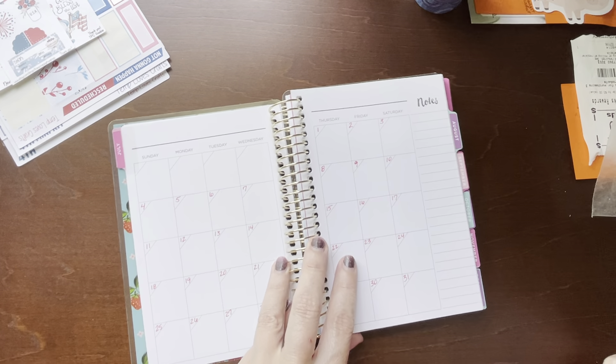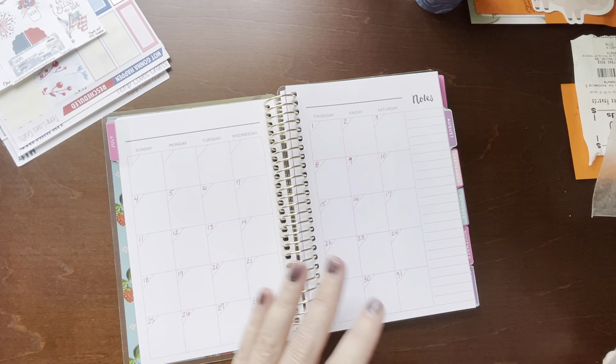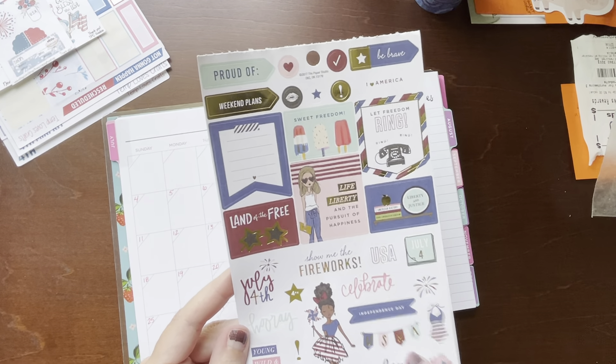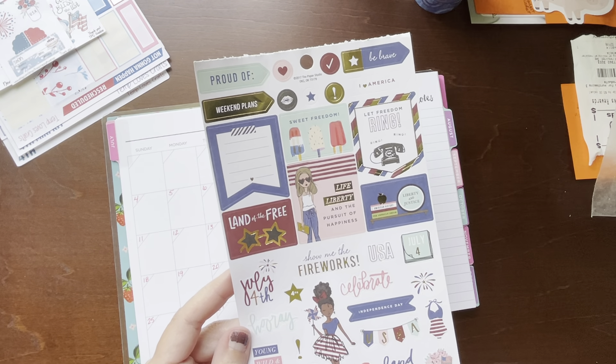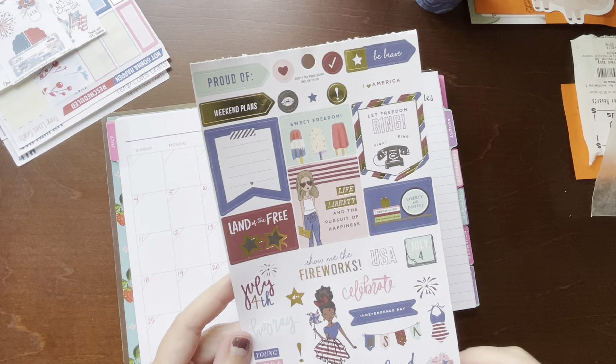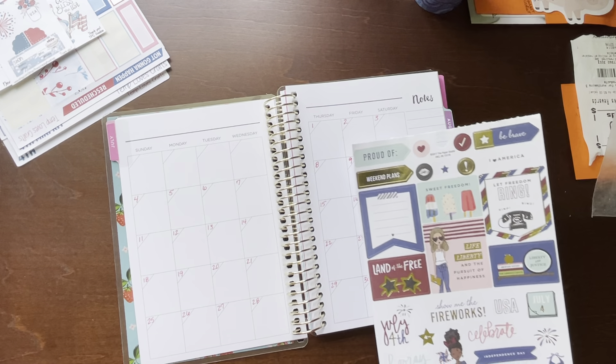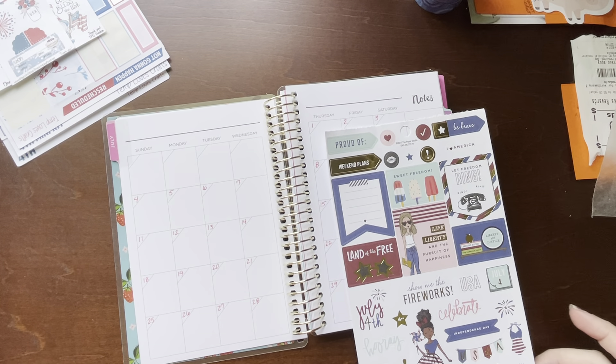This, of course, is the monthly spread for July, so I've got to decorate that. I'm going to be using some stickers from LOL — it's a seasonal LOL book that you can get from Hobby Lobby. It's what I've typically been using in my monthly and weekly spreads in my skinny mini.